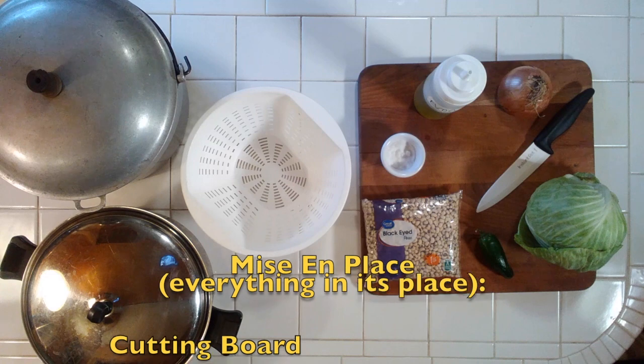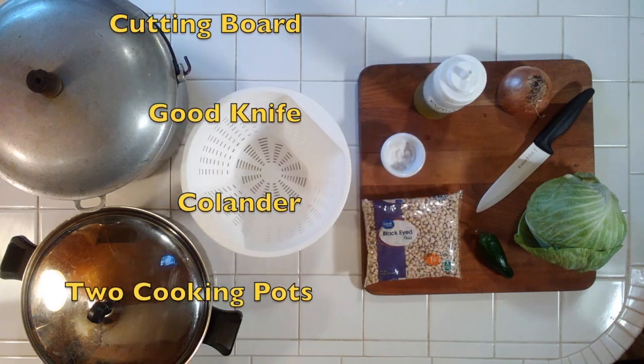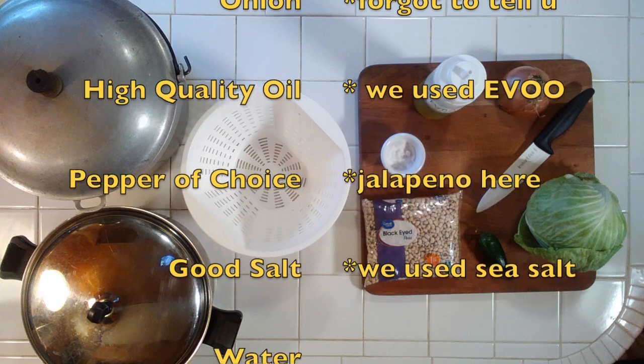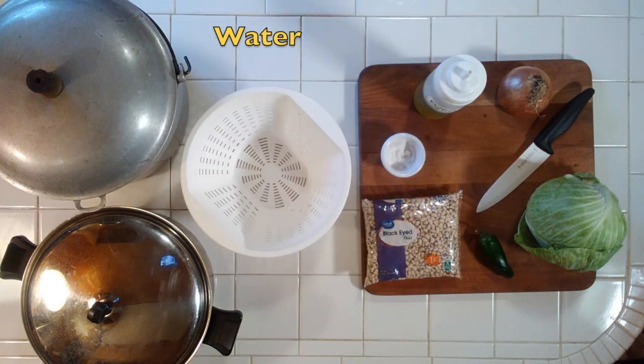Here's what you'll need: a cutting board, a good knife, a colander, two cooking pots, a head of cabbage, a pound of dried black-eyed peas, high-quality oil, any pepper of your choice, water, and high-quality salt.